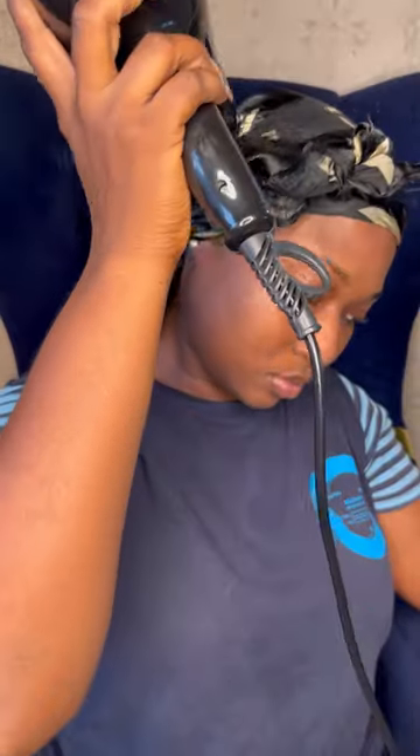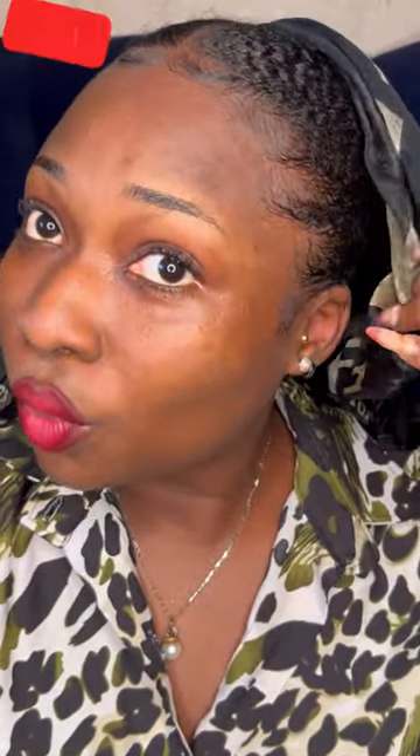When drying, you want to feel the heat go through the scarf and into the hair, but just be careful because this can burn your scarf — my hair dryer has burnt my scarf before! So be careful not to focus too much on one place for too long. You don't want to burn your scarf in the process of trying to feel the heat go through.